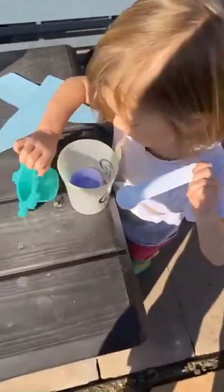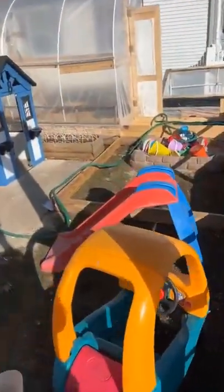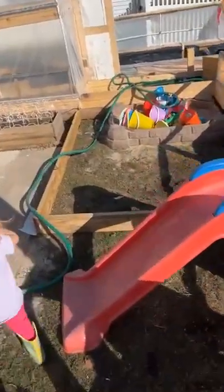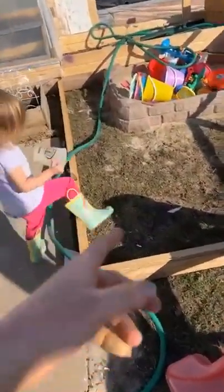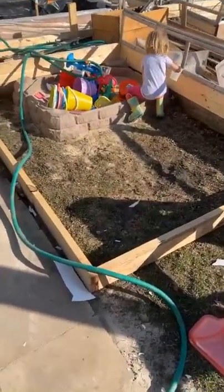Unrelated note — got a big sandbox I'm going to be building for the girls here. It's going to be a lot of work but it'll be fun.